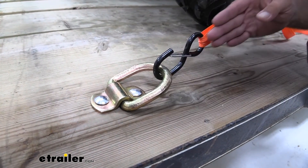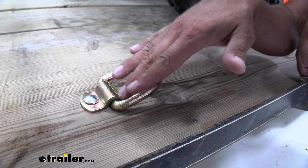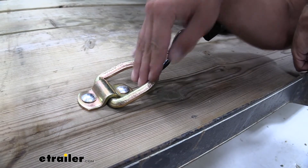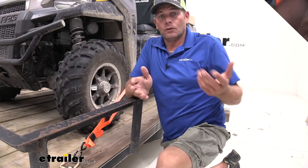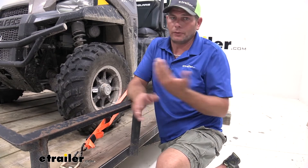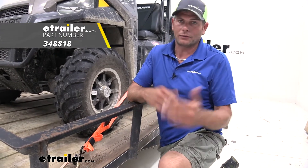One thing I also like is that with this style, you can see how we're pulling directly on it. That ability for it to kind of change angles means if we have our strap pulling higher it's going to be pulling straight down, or here it's pulling straight to the side — just like that. We don't have any of the cross pull to consider. So overall, I think it's going to do an excellent job and really serve the purpose very well. If you don't mind a little bit of that rattling noise as you're heading down the road, I think this is a great choice.